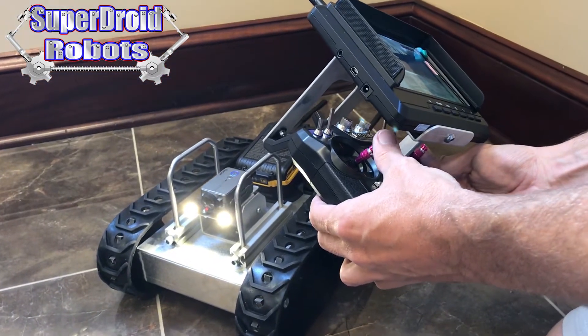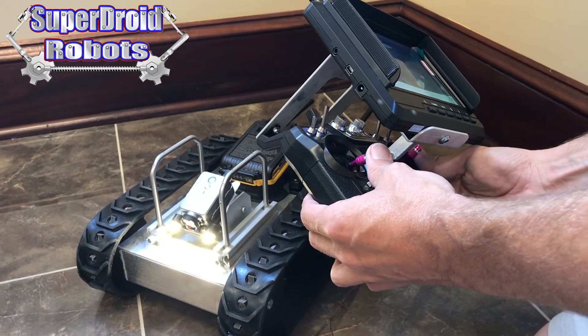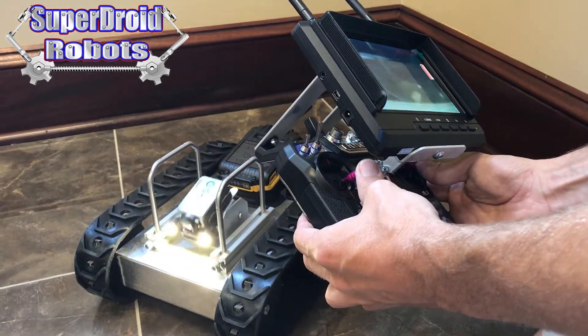To control the robot, the left stick, when we move it up and down, will tilt the camera up and down.